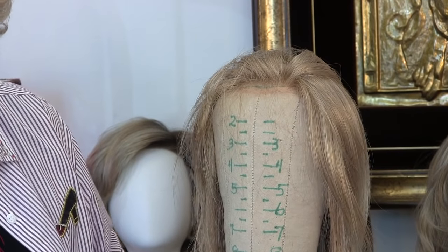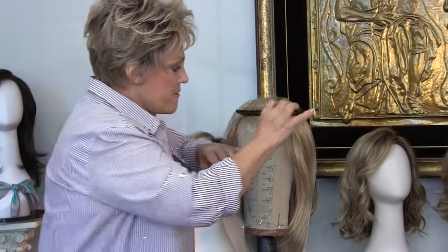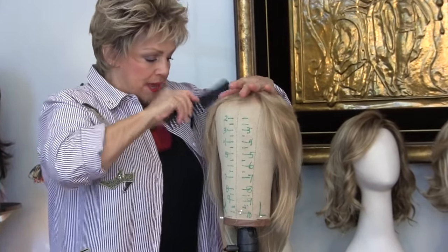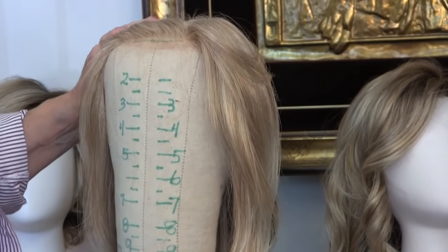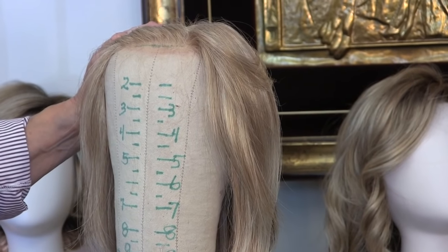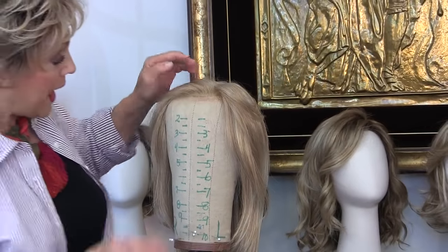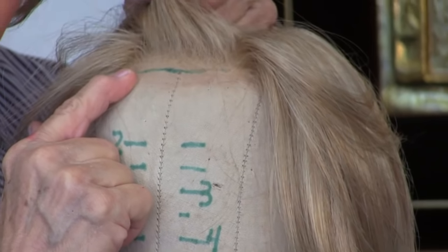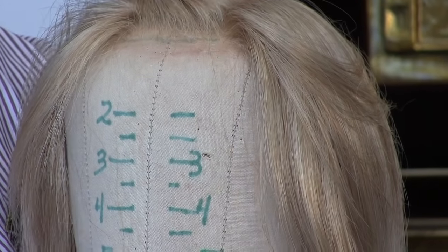Now, if you hear nothing else today — I mean nothing — please hear me. If you have a smart lace wig, you can cut this hair and curl this hair till the cows come home on the second day and I'm telling you it will not work. Why? Because when you pull it up to do anything, the smart lace pulls up. Can you see that? See how it moves? So you never get the bangs right.